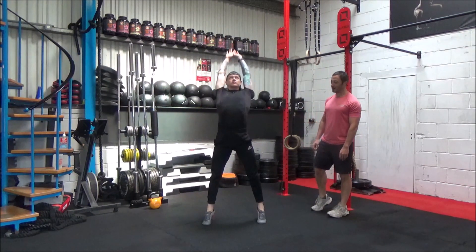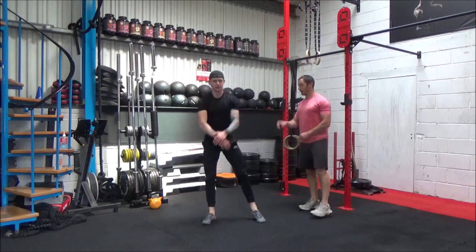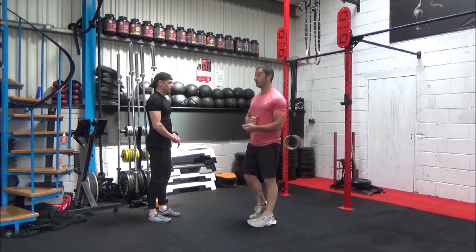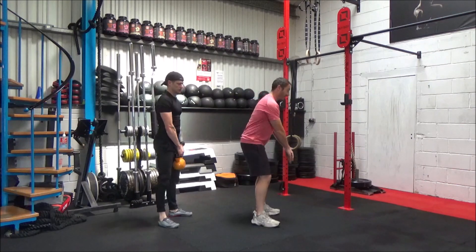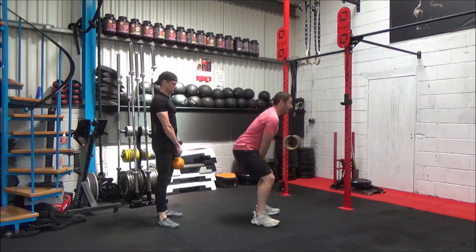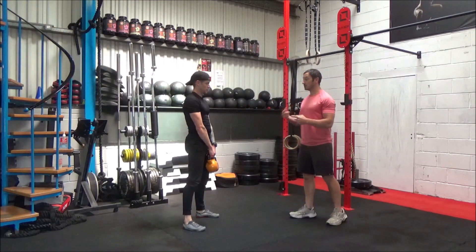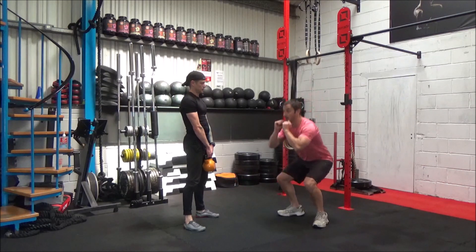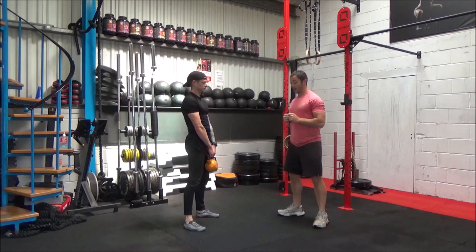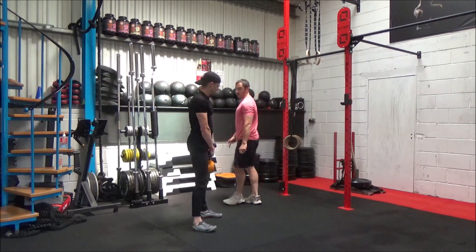That's one more time through that sequence please. Then we're going to grab onto the kettlebell and do the end of the warm-up — we're just going to go through the four exercises that we're going to do in the workout, doing just five reps of each just to get you moving. So the first exercise, Danny, is just going to be a kettlebell swing. We're just going to do a few reps of kettlebell swings, then transition into burpees, then thrusters, and then our lunge rows.